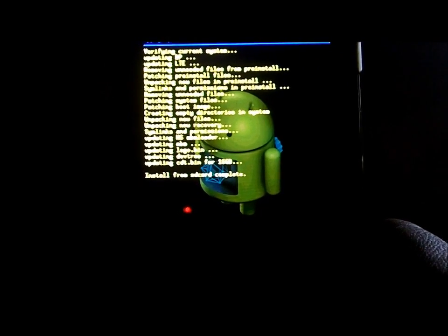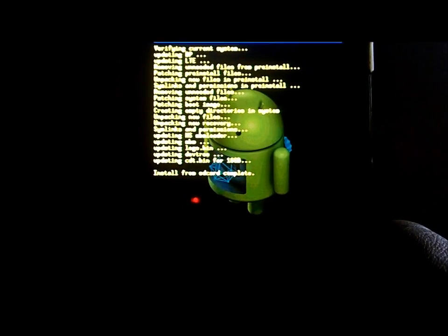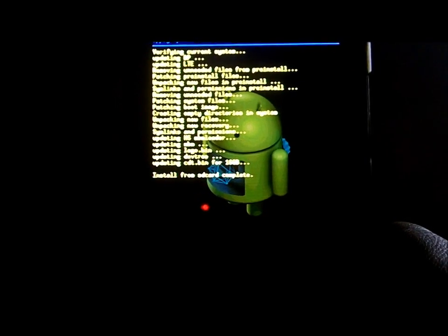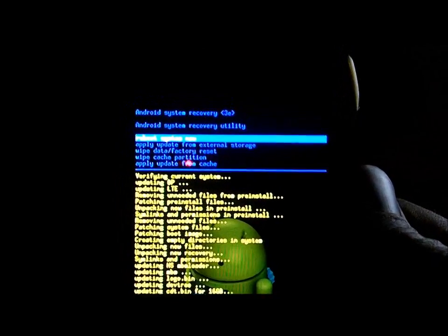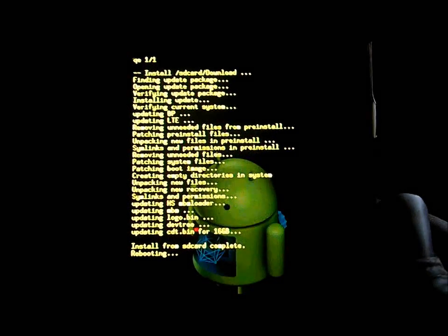It updated a few more things - unpacking recovery, new files, updating a bunch of stuff - and it now says 'Install from SD card complete.' Coming up to the top it's highlighted on 'Reboot system now' and we're going to select the power button. We are rebooting - this is the full install, so we should boot up in Jellybean. That whole process was a good 10 minutes, maybe even a little longer, so be very patient.